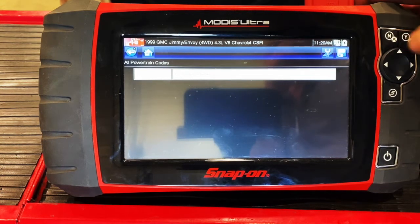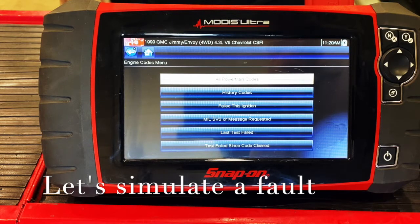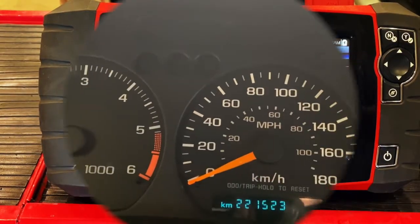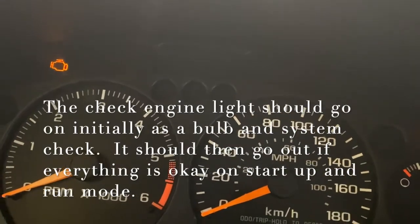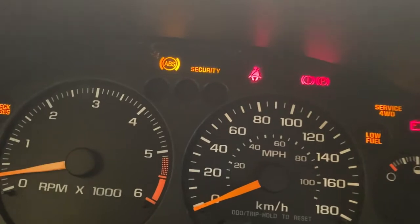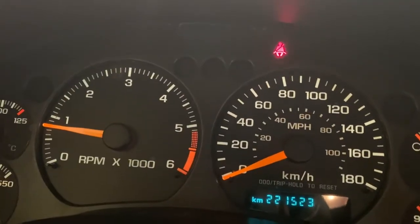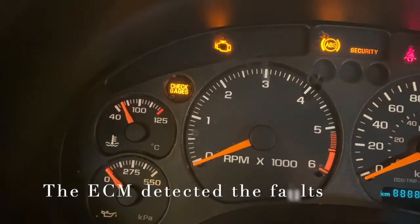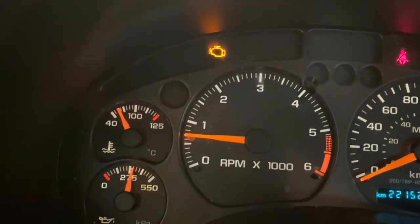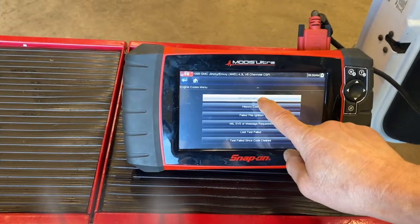So we're going to do some simulation — we're going to disconnect some sensors and see what code gets set. I've disconnected a MAP and MAF sensor, so the check engine light is on; that's to be expected. I'm going to start it up and see if that check engine light stays on. Normally it would go out temporarily. Now we've got it running. We'll restart it and see if the check engine light stays on — and it is staying on. So we know we've set a code in the ECM. We'll shut it off and look at what shows up on the scan tool.